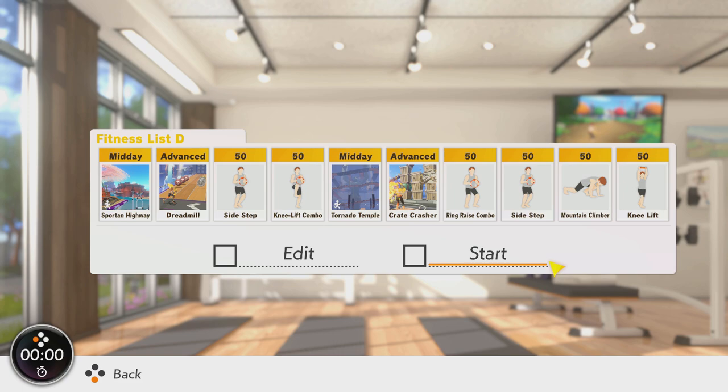Roll into the ring raise combo and sidestep again. Keep the upper body proud for the most amount of abdominal benefit here. And next, Shotkara — it is Mountain Climbers. If you know me, you probably didn't see this coming, but Mountain Climbers are a good move to use.